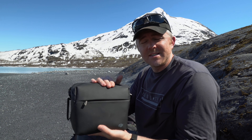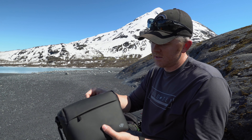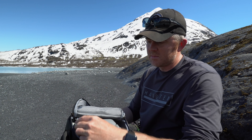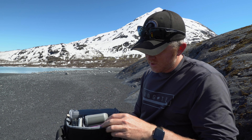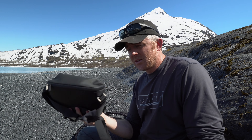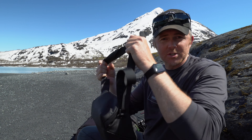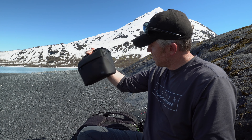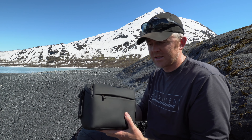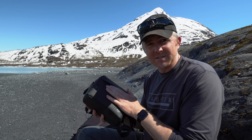The first is the case that comes with the Fly More Combo from DJI. It's not the greatest, but it's not bad — it does shed water pretty well. Right now I've got my Mini 2 in here; it fits the drone, the controller, a couple of extra batteries, and ND filters. It's pretty much grab and go — you can throw it over your shoulder and take it a lot of places, like the back of your car. But it doesn't offer a lot of protection, which is why I don't use it very often.